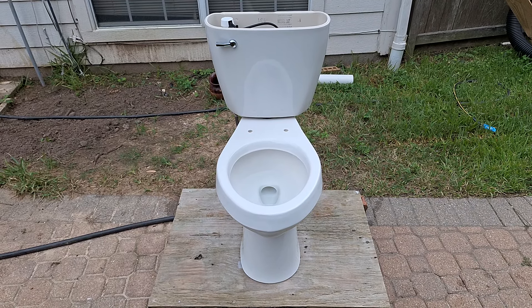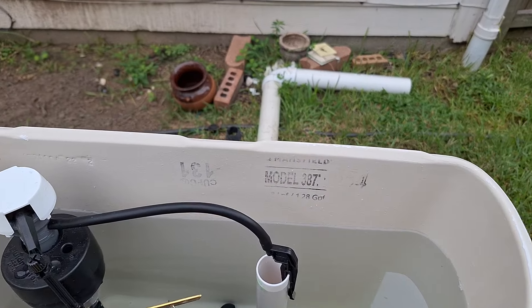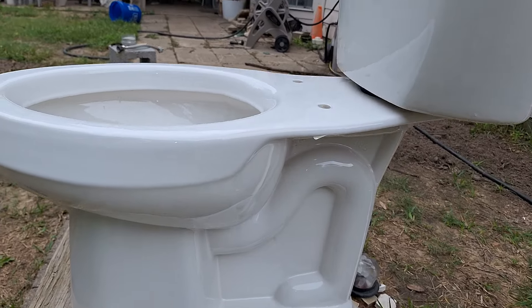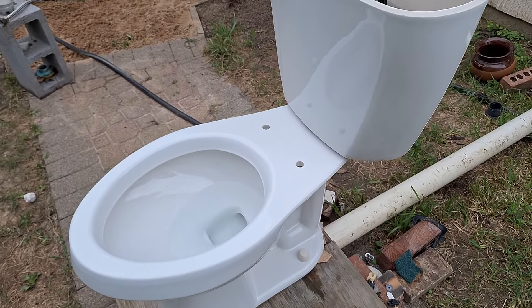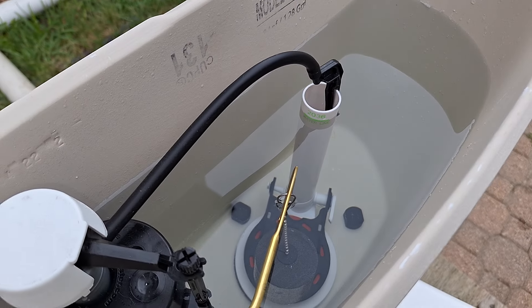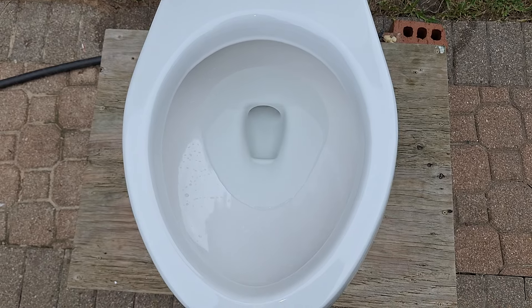Here are the tests on my 2022 Mansfield Summit. It is set to the waterline and using original parts on their original settings. I will show you guys a flush and then let's see how it does on the tests.